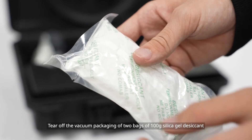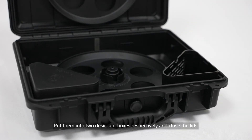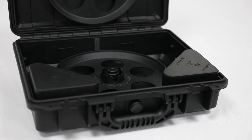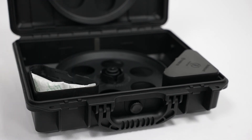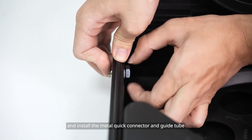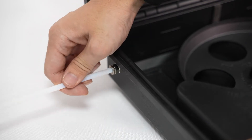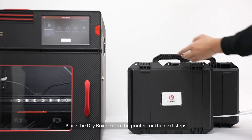Tear off the vacuum packaging of two bags of 100g silica gel desiccant and put them into two desiccant boxes respectively and close the lids. Remove the rubber plug on the side of the box and install the metal quick connector and guide tube. Place the dry box next to the printer for the next steps.